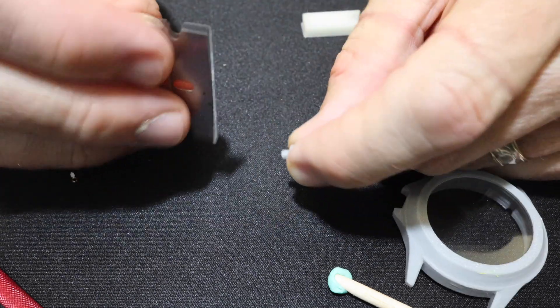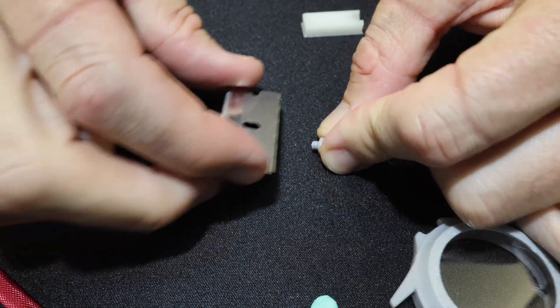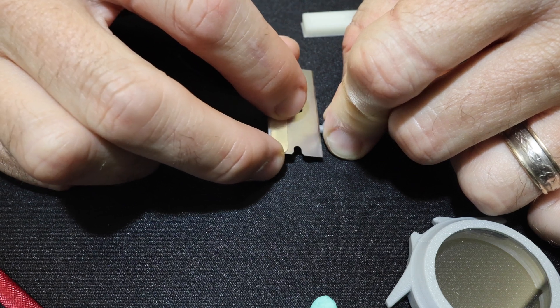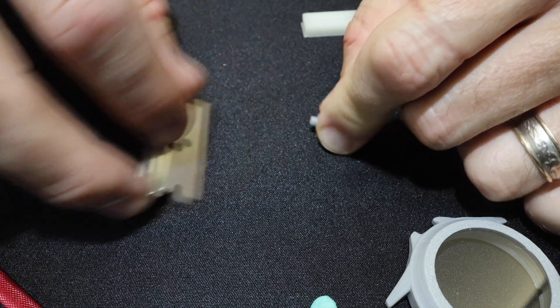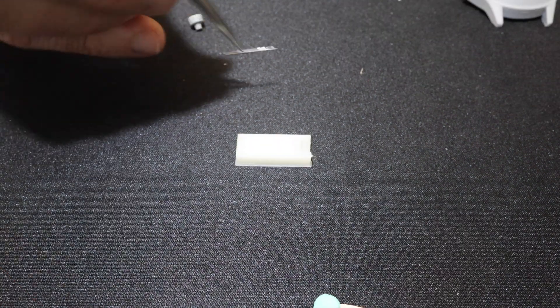Before installing everything into the case, make sure the crown actually fits. In my case I did have to clearance the crown a little bit with a razor blade, but I noticed on later prints that if I reduce the size of the crown to about 98% and left the case at 100%, it fit perfectly.